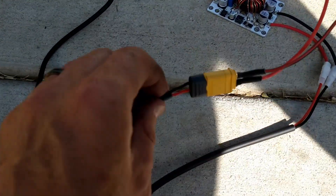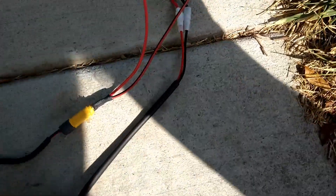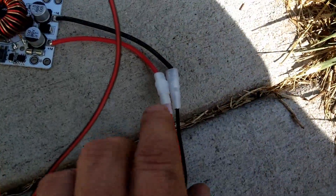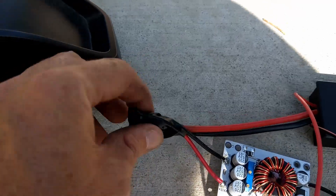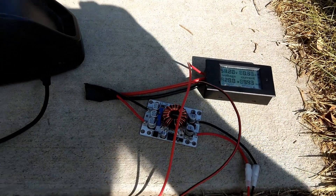I had to make a couple of custom connections here just to make everything line up, so don't be afraid of making connectors. Obviously I've got to clean this one up, but I was so excited I had to rush and get to the videoing.